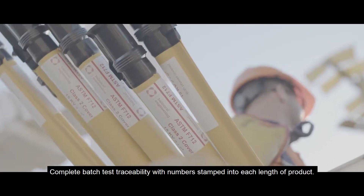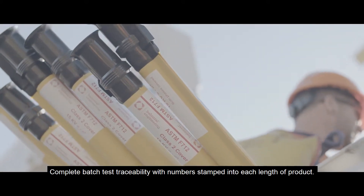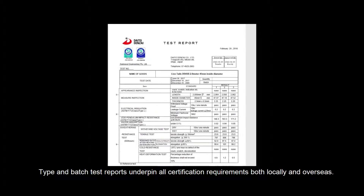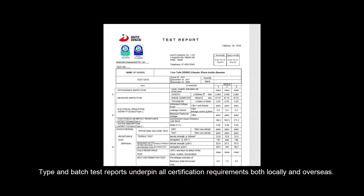Complete batch test traceability with numbers stamped into each length of product. Type and batch test reports underpin all certification requirements both locally and overseas.